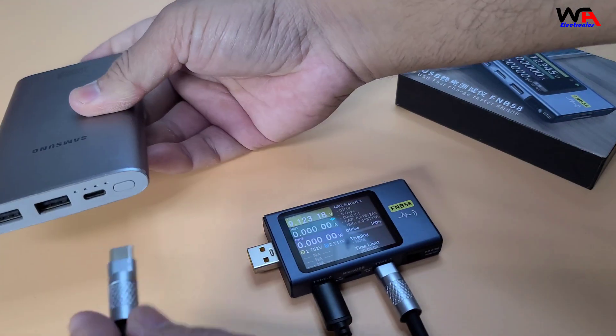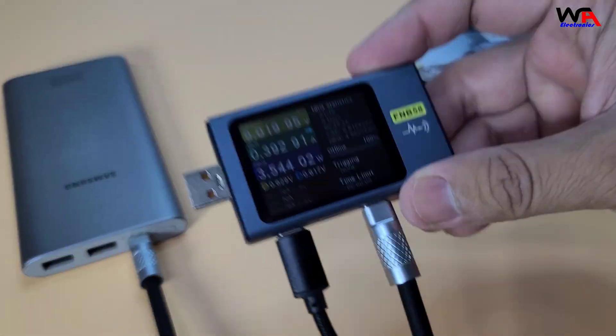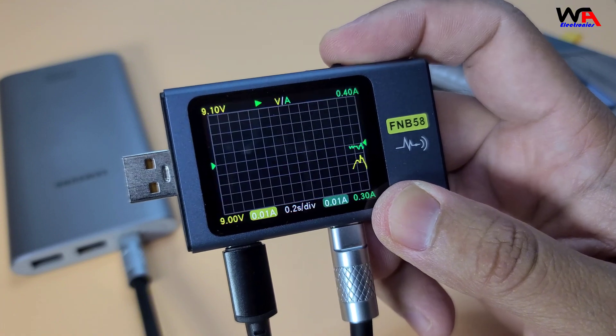Now, let's test a power bank. I'll connect the FNB58 between a power bank and charger. The FNB58 shows the charging status and can even record the capacity over time, which is perfect for checking the health of your power bank.